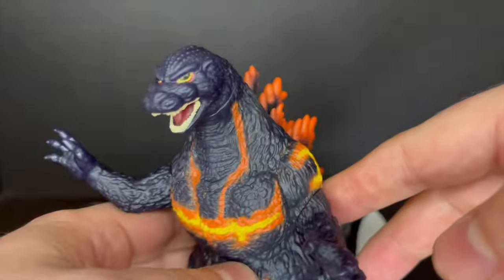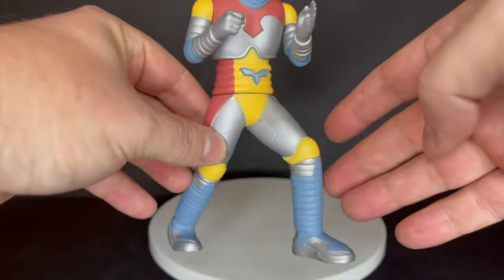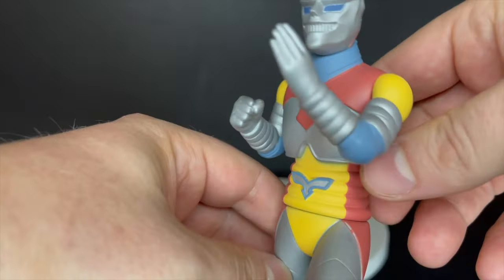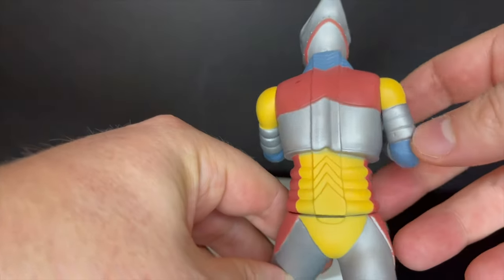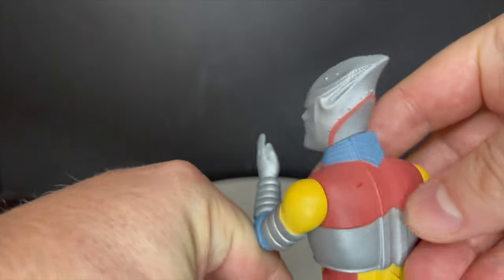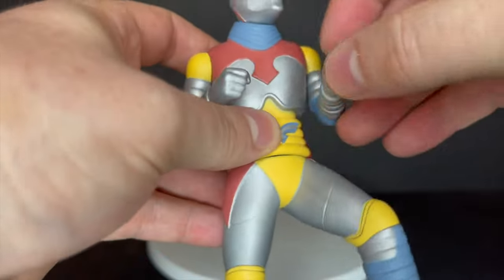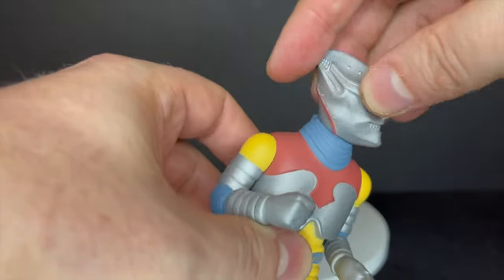Jet Jaguar is one I was excited about — it's a cool new addition to the Godzilla shelf. Beautifully painted: I love the color choice, the palette matches up perfectly. The really light reds and blues all come together in a cohesive way. The sculpt is really nice. The articulation is what it is — if you're not into simple articulation, it's not going to be for you. You get head movement, arm movement, and he twists at the waist.